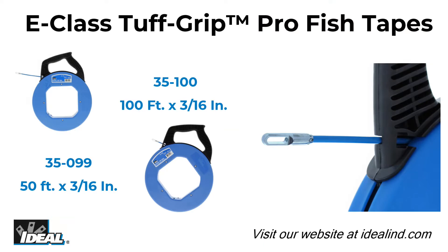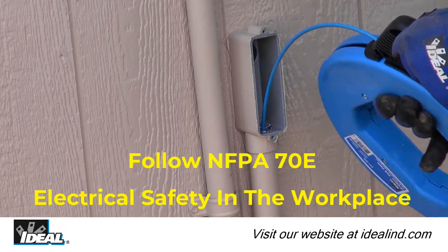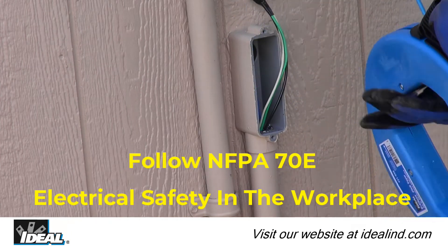Hi folks, it's Ron. Ideal E-Class Tough Grip Pro fiberglass fish tapes with eyelet are non-conductive and the best choice when installing wires in electrical conduits.